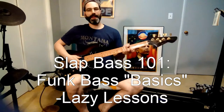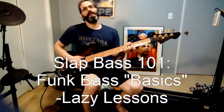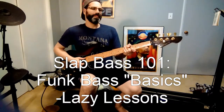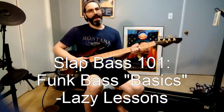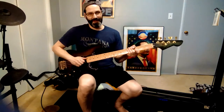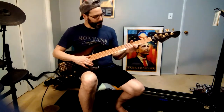Welcome back. If you ever wanted to play funky bass, if you ever wanted to sound like P-Funk and Larry Graham, you might like this video. I'll show you a little bit about how to play really basic beginner funk bass. It's a lot of fun, so get yourself a bass and let's learn how to play some funk.